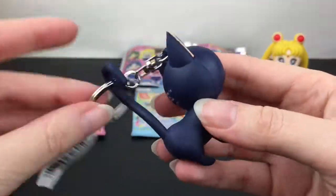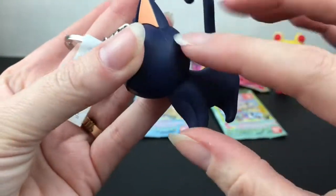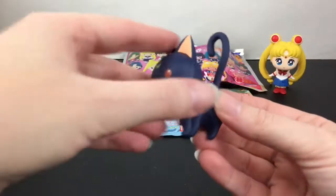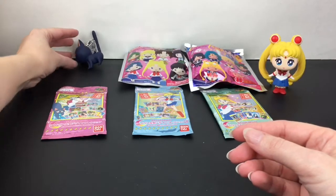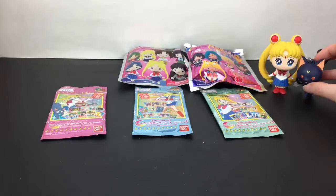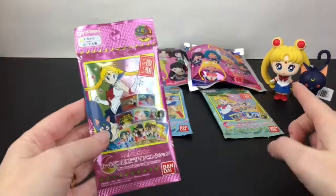That is so adorable and nicely done — this is a really solid figure. Look at how cute sweet little Luna is! We'll set her back there. Actually, can we put her with our mystery mini? She can lean, and that works!